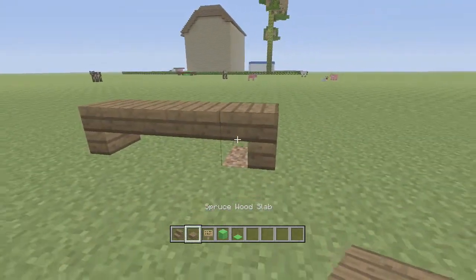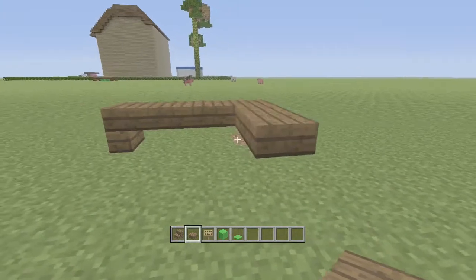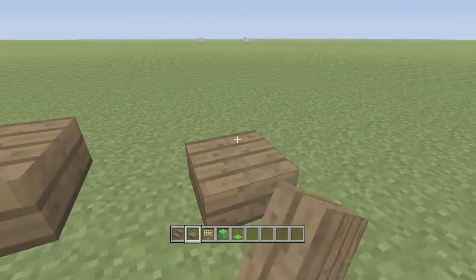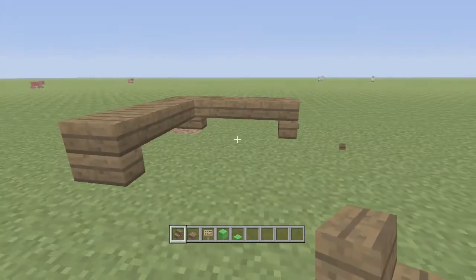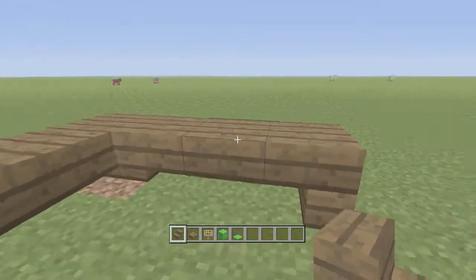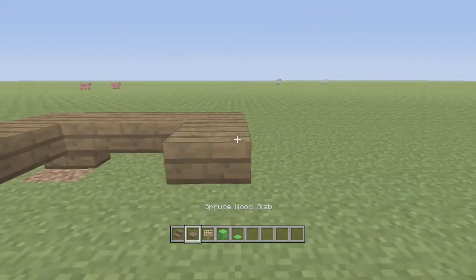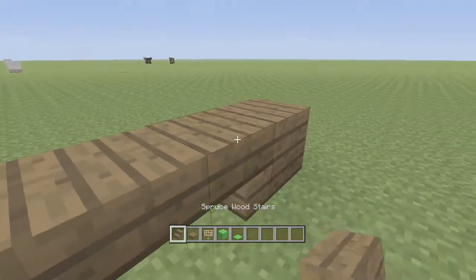Then from here, you're going to go around here, and you're going to go like one, two, and then you're going to put a block here and upside down stair. Mine that block, and you've got it like that. So it's pretty much repeating the same thing the whole way around — slab, slab, put a block here, then an upside down step.